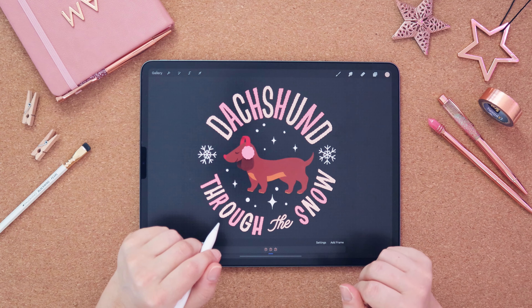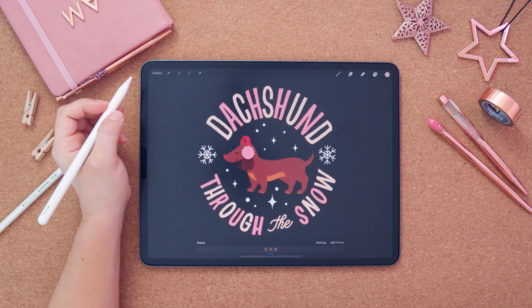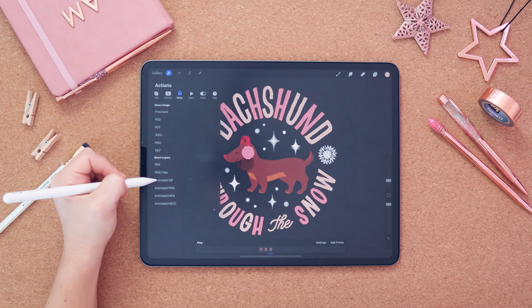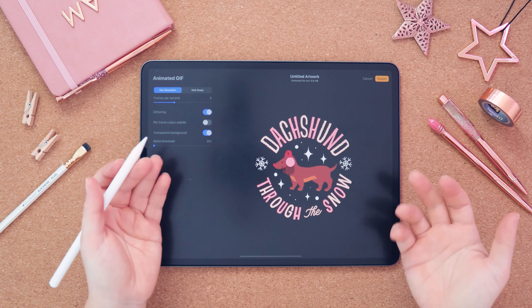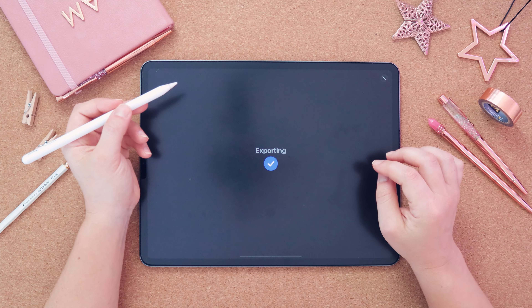Once your design is ready, all you have to do is export it as a GIF and upload it to Giphy. To export as a GIF, tap on your action buttons, click share, and share your design as an animated GIF. Click export and export it either to your phone or to your desktop. You can also save it to your device depending on what you prefer.